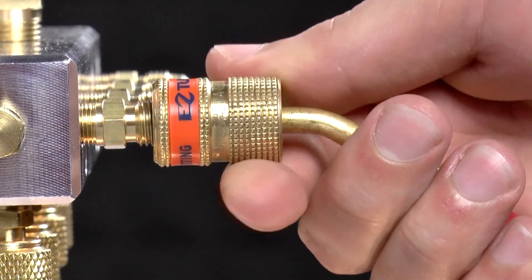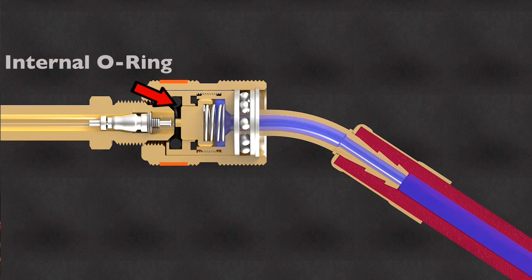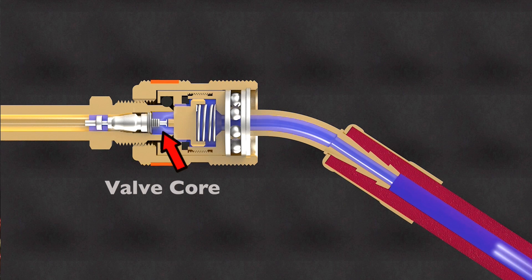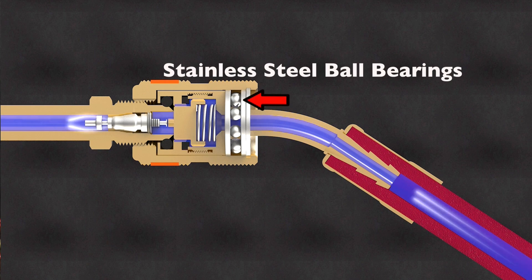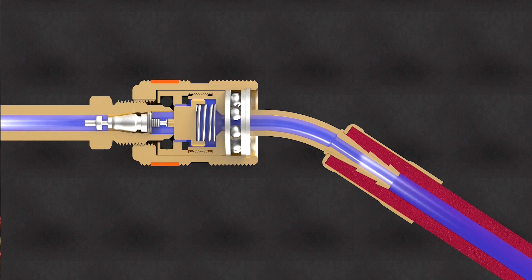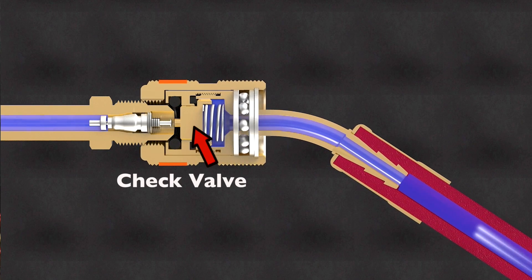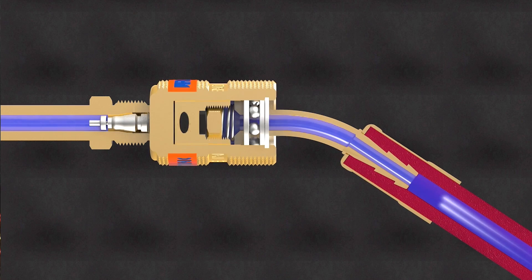When the EZ-Turn hose is connected, the internal O-ring will seal against the access fitting and prevent refrigerant from spraying. As the valve core is depressed, allowing the technician to charge the system with refrigerant, all of the friction is transferred to a smooth turning ring of stainless steel ball bearings. This allows the technician to connect the service hose to a pressurized system quickly and with very little effort. When the EZ-Turn hose is disconnected, the spring will close the internal check valve, preventing refrigerant spray and retaining any refrigerant present in the hose.